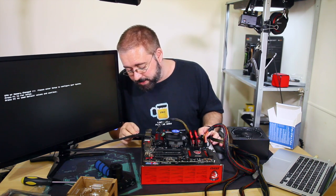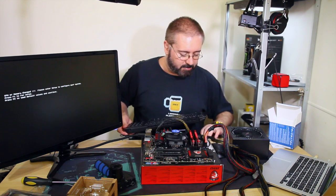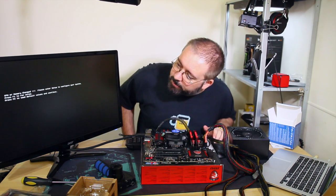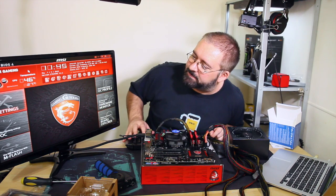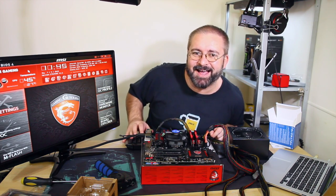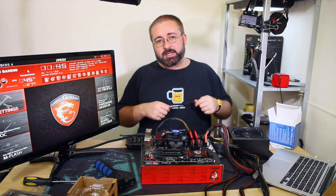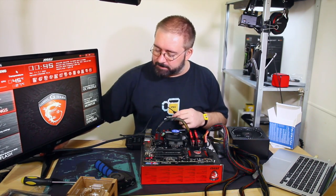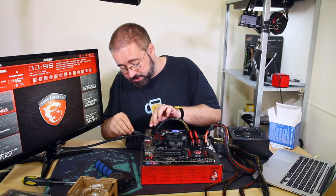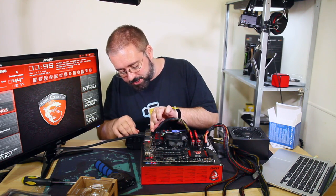USB plugged in correctly on the second try - one of those superposition USB plugs. BIOS loaded successfully. That is proof of concept that I have done this correctly and that the components work, and I haven't accidentally damaged them and there's no DOA stuff - at least at a basic level.